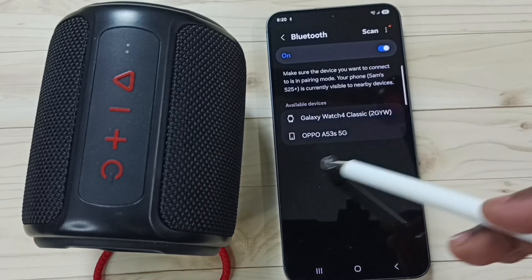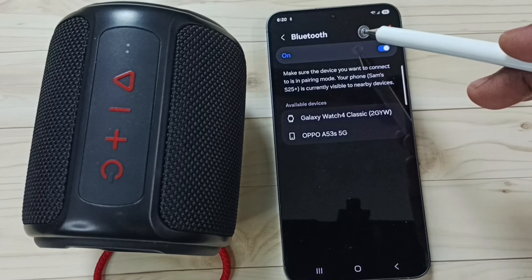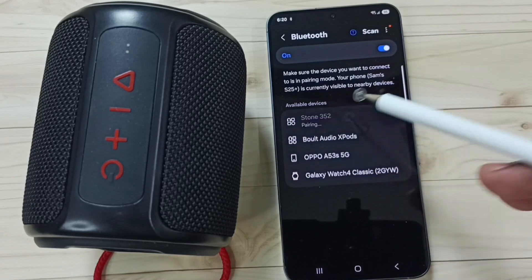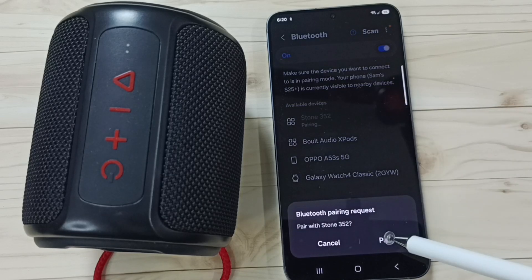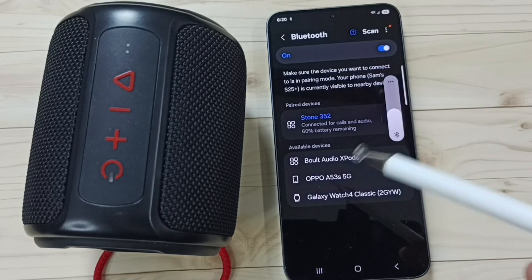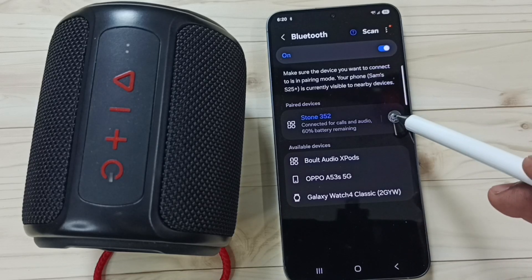Stone 352 is not showing in the list, so tap 'Scan' — it's re-scanning. Now we can see Stone 352. Tap on it, tap on 'Pair' — you're now connected to Boat Stone. Then tap on the settings icon next to the device.